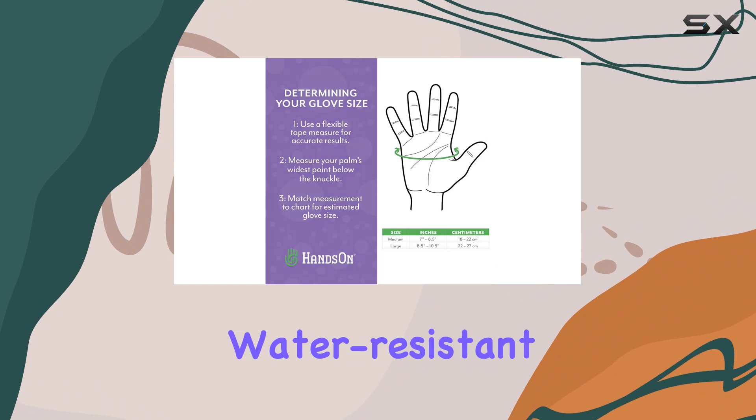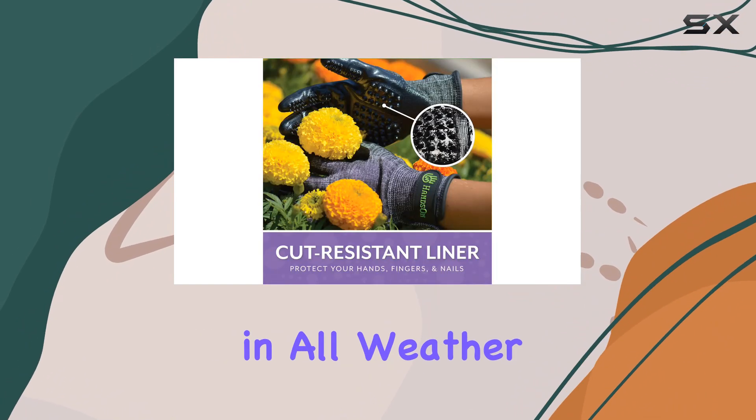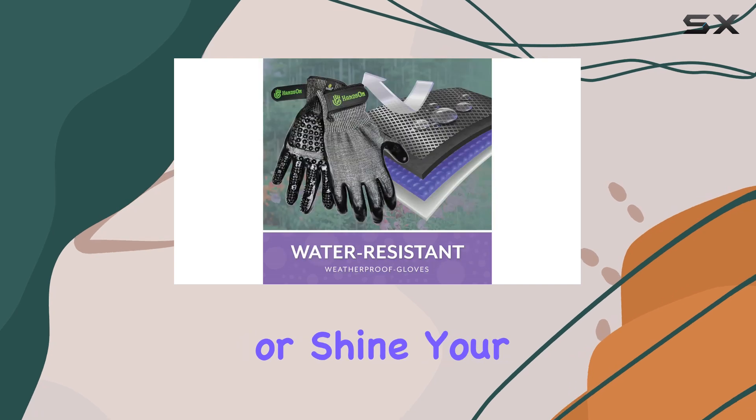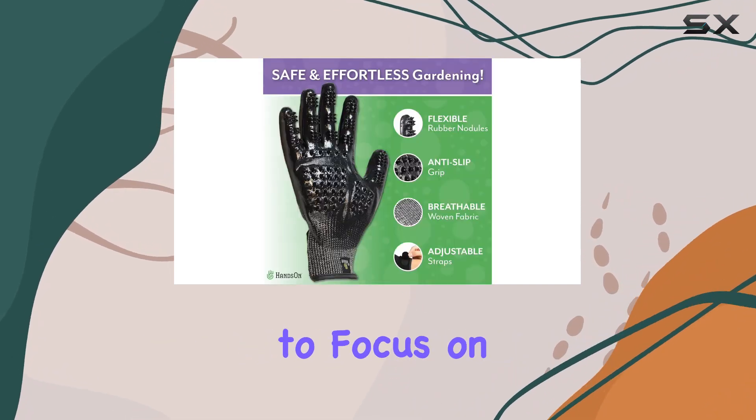Crafted from flexible, water-resistant materials, these gloves are versatile and reliable in all weather conditions. Rain or shine, your hands stay comfortable and protected, allowing you to focus on your gardening.